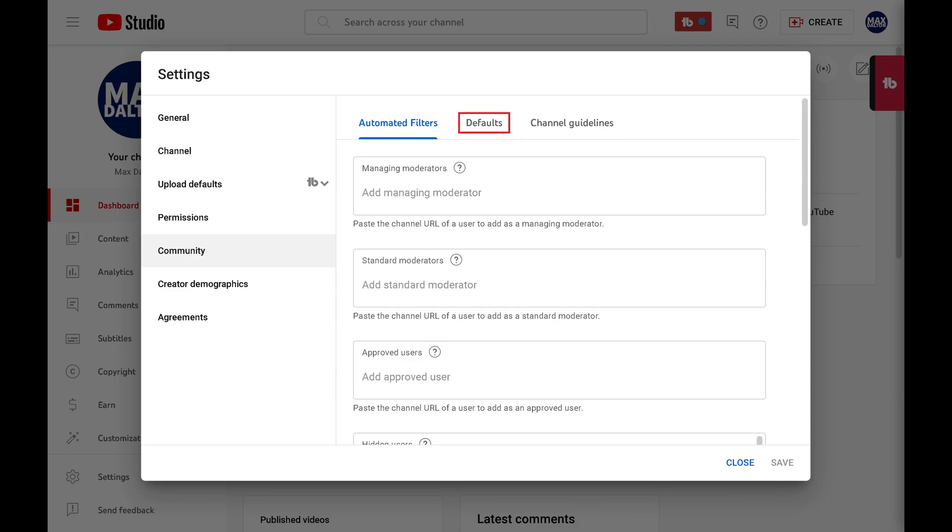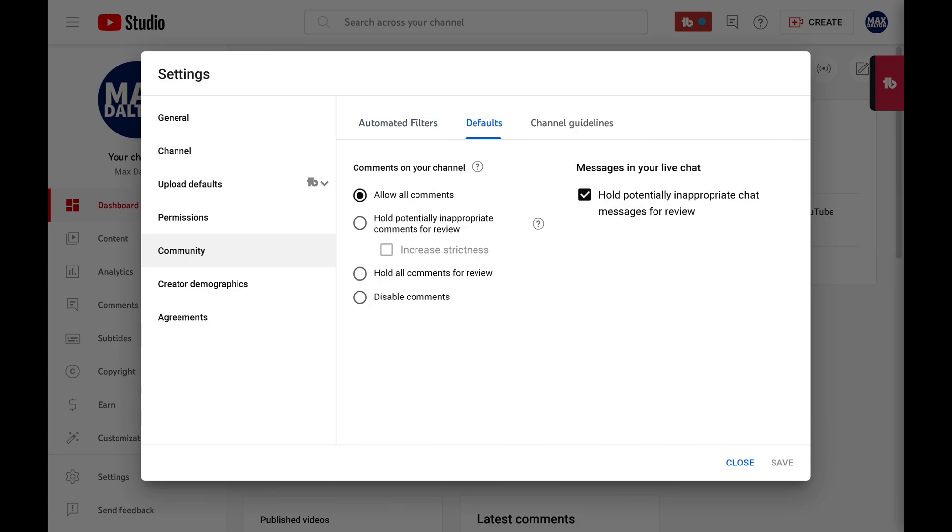Step 4: Click to select Defaults. You'll see Comments Controls.